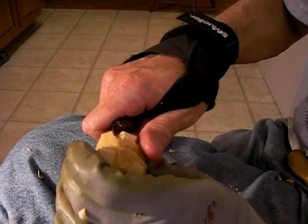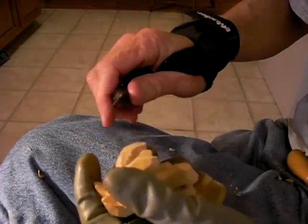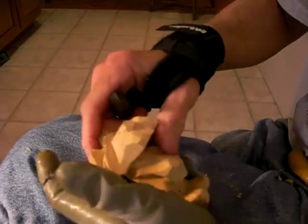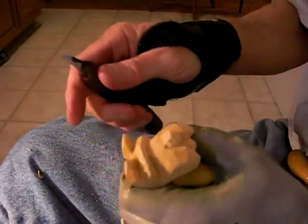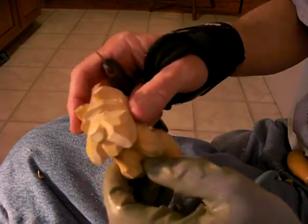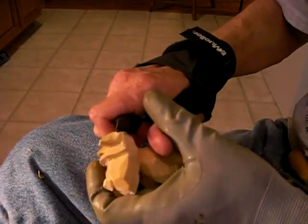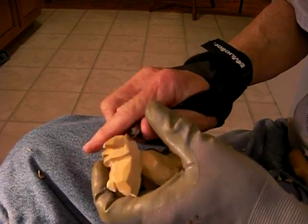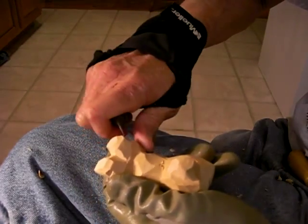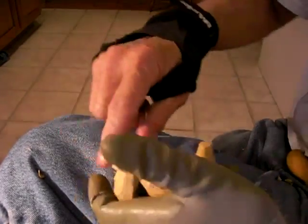Now I'm going to kind of bring this nose just a little bit up like that. I'm going to kind of come back here. Cut into here just a little bit where the — where your shape this a little bit where your back of your ears are.